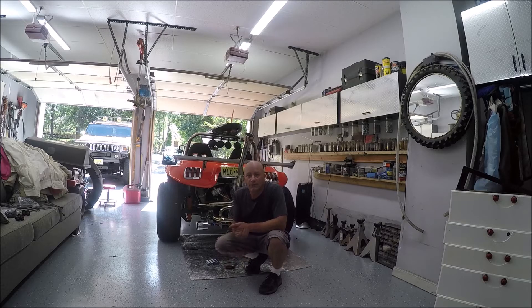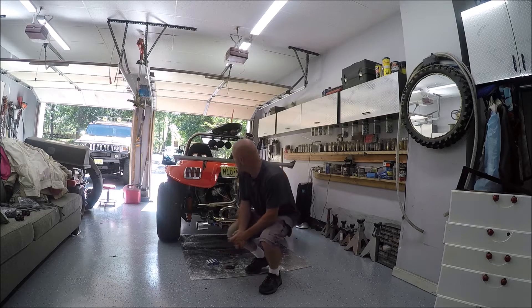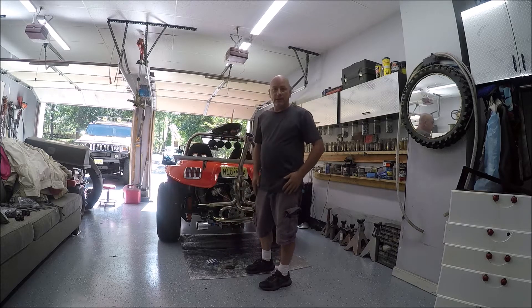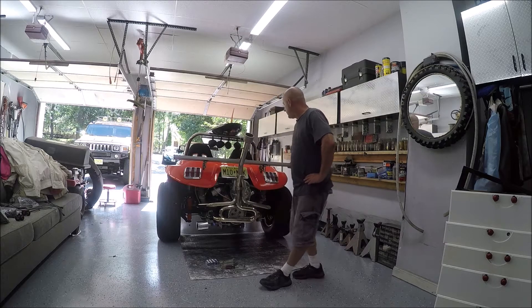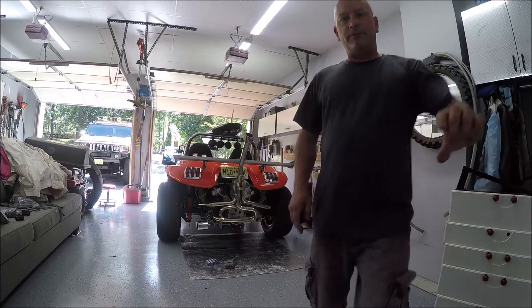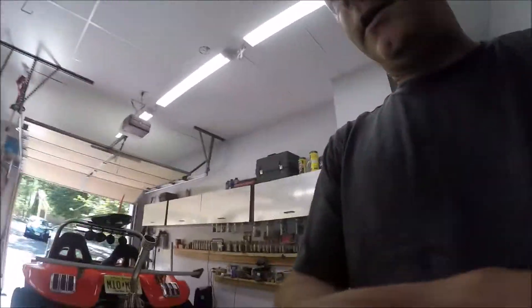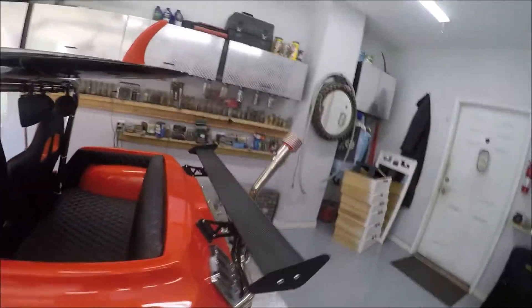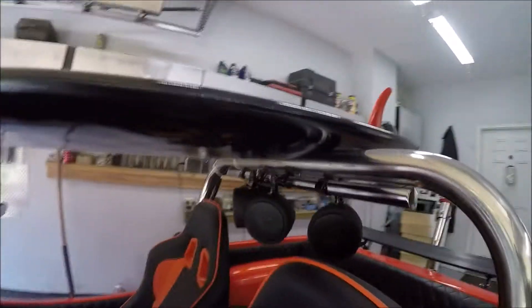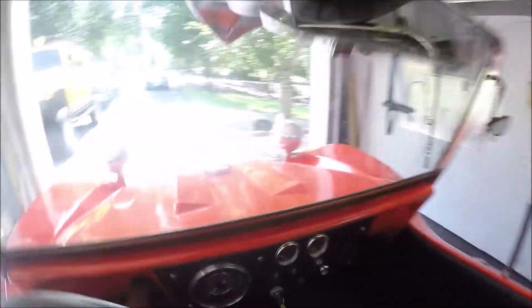Hey guys, welcome back to the channel. Today we are going to try to diagnose the vibrating motor issue with the buggy. This thing got stored away while we were working on the van, so I haven't even taken it out in the neighborhood since the last time you saw it. Since then, we put the side pods on, threw a little Amazon wing on the back, and did a little Bluetooth stereo up here — yes, that is a closet rod — and threw some extra gauges in here.